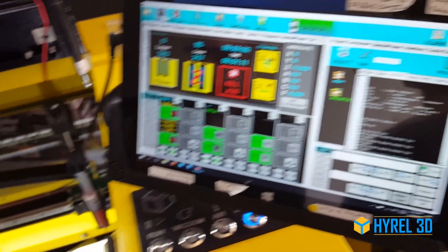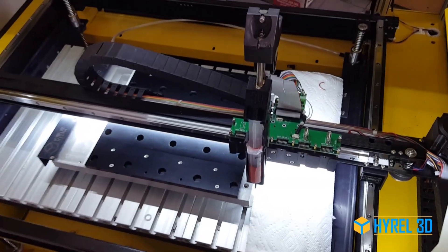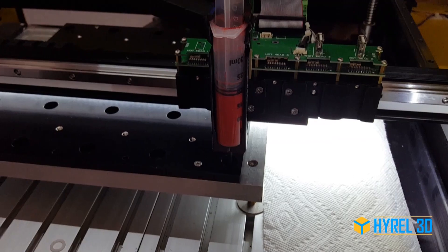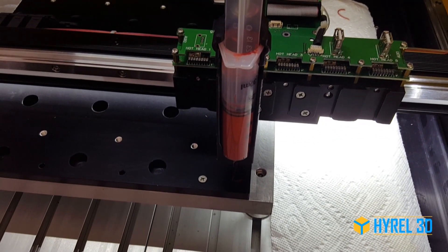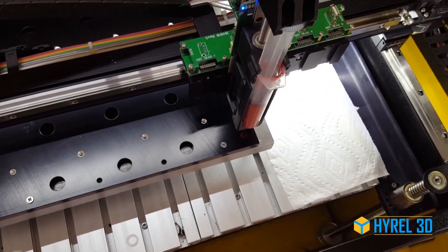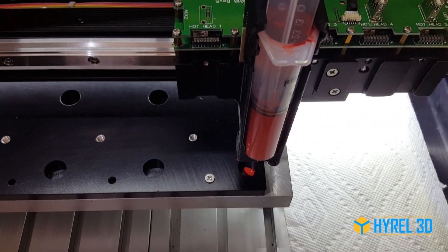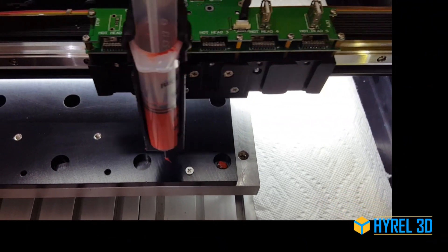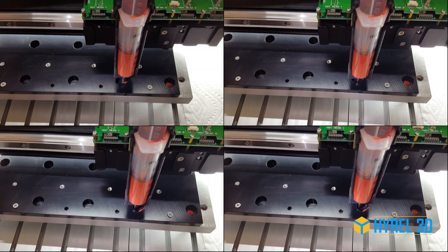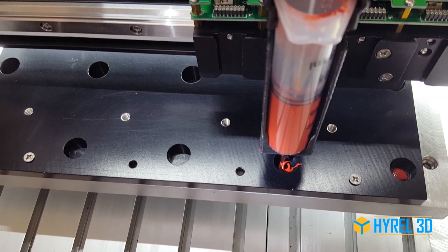We're going to hit print. I'm going to come over here and purge the nozzle. This way we're going to dispense the exact same amount of adhesive into each hole, and it's going to minimize cleanup.